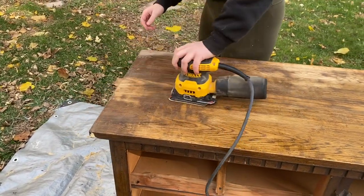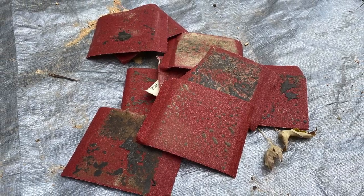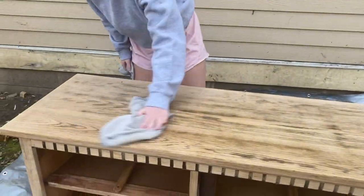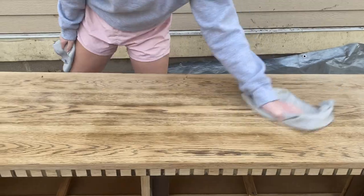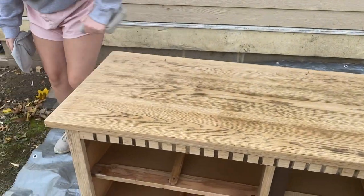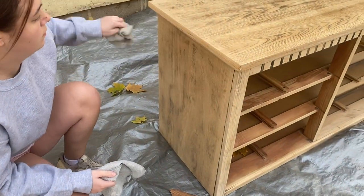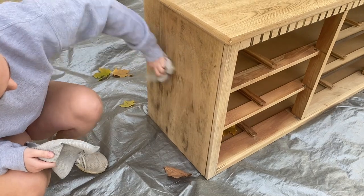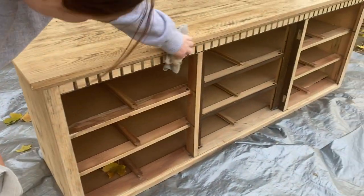I put a picture in here because I'm amazed by how much sandpaper this took. Like always, I made sure to wipe all the dust off after sanding was finished — you don't want dust on your stain, getting mixed in. You just want it off your piece before moving forward.